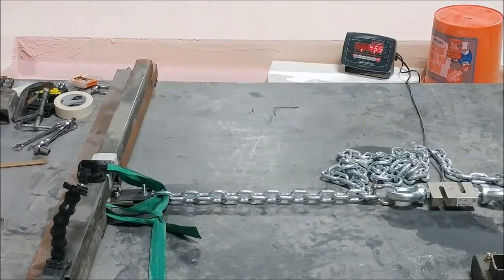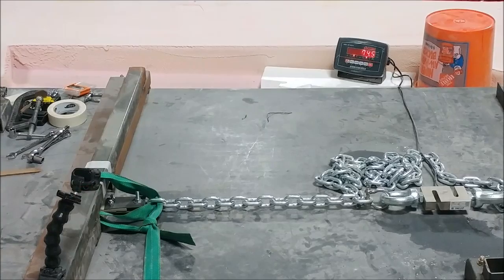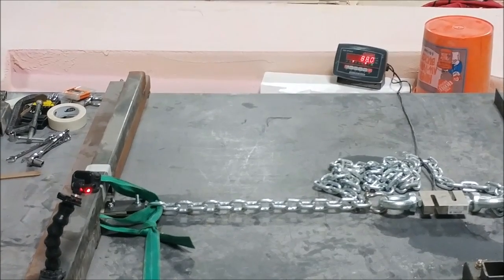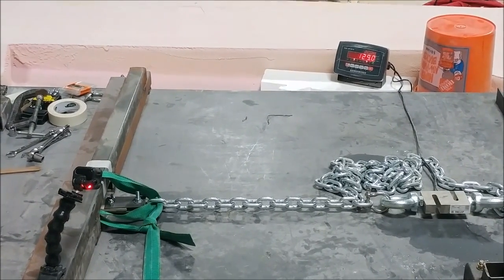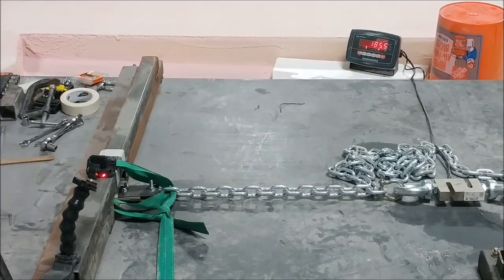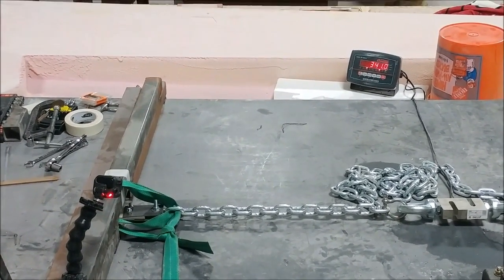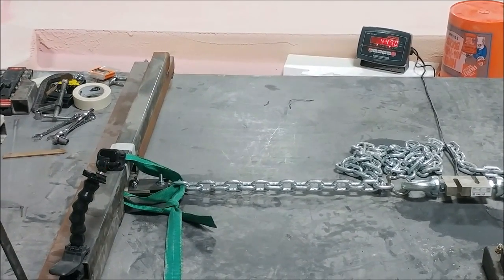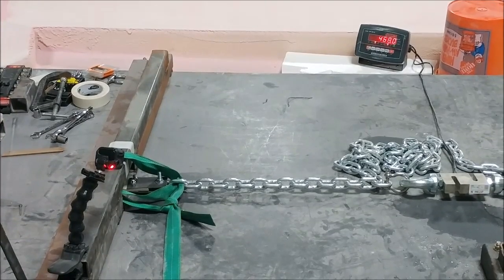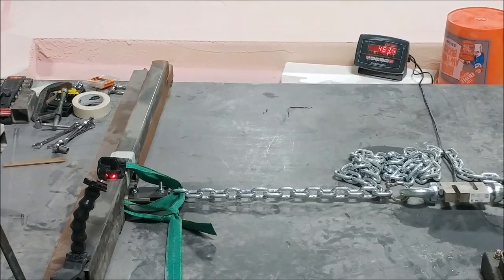Happy new year and welcome back. Starting out, we're doing tests for the bond strength between the carbon fiber and the acrylic. Here you can see the first one — we've got our load cell set up there, and on the left is where the actual test piece is. This is sped up, and now it's in real time. You can see this one is getting close to 500 pounds of pull.